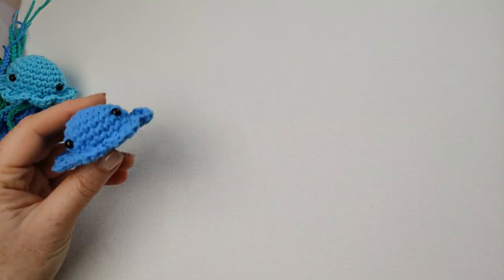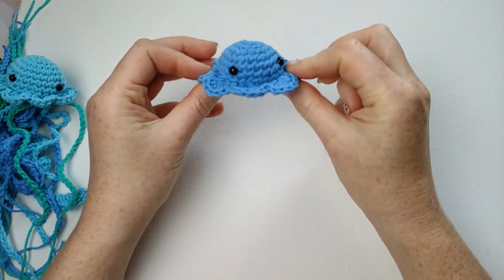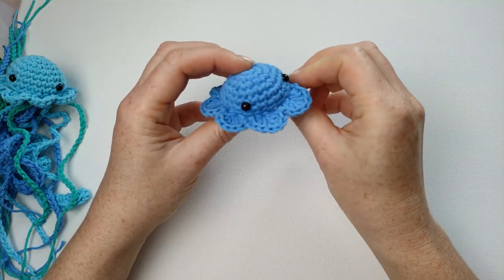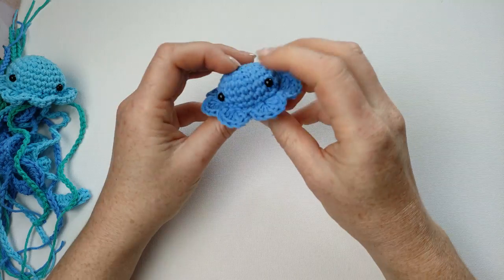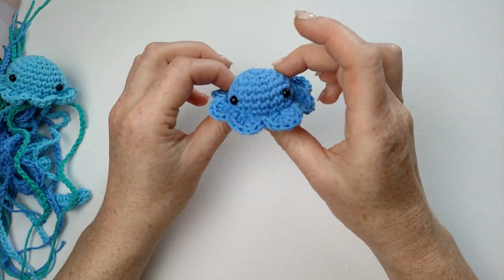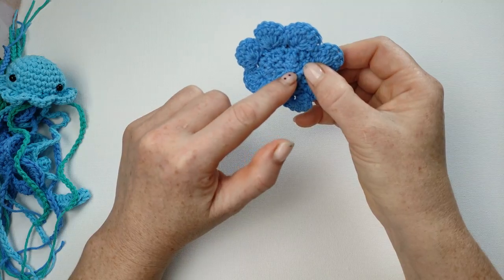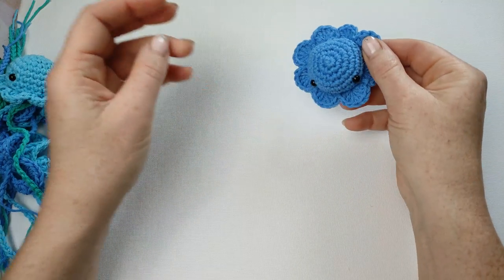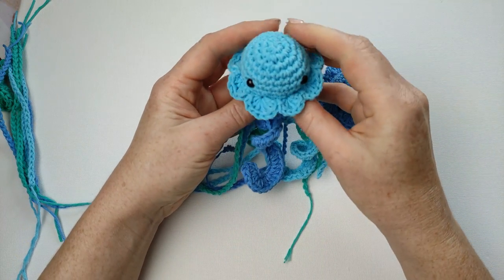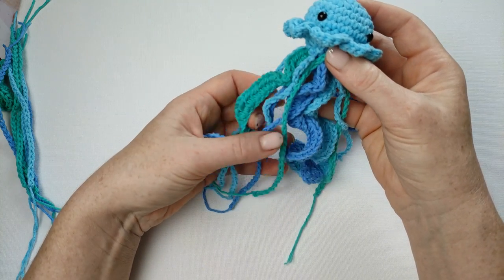Hello everyone, this is HobbyCrochet. Last video we made this little octopus — if you didn't see it, I will put the link in the description under this video on how to make this cute little octopus. It is made in one piece with no sewing. We will close the last hole that is left, and today I want to show you how to transform this little octopus into a cute jellyfish. Basically, it's very simple and very easy.